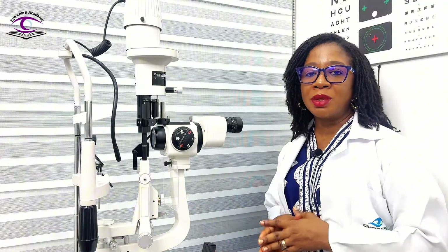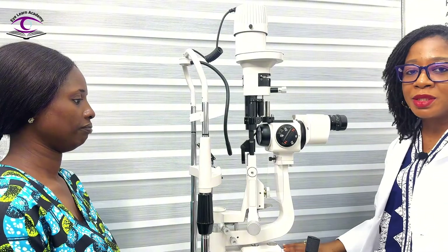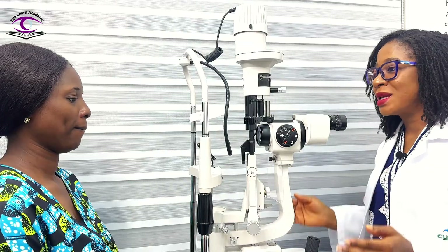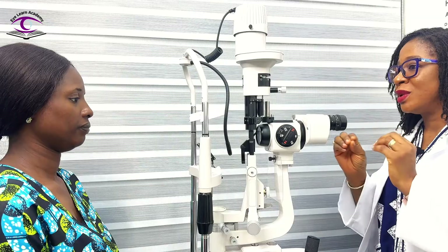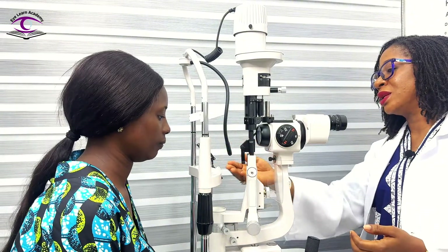The first step in preparing your patient is to tell them what you're about to carry out. For example: 'You're welcome. Today I want to examine your eyes with this specialized instrument. I'm going to be observing your ocular structures, so please put your chin in the chin rest and your head gently and firmly on the forehead rest.'